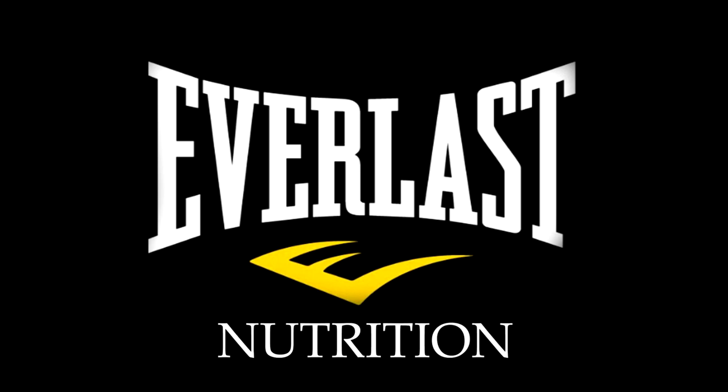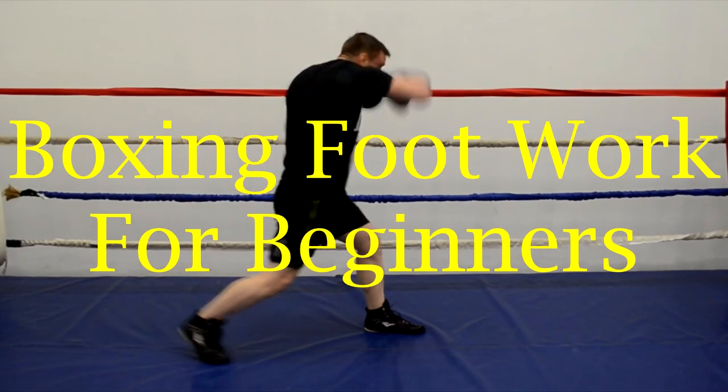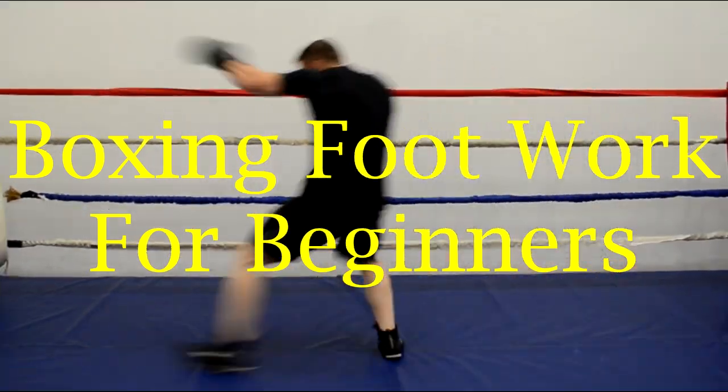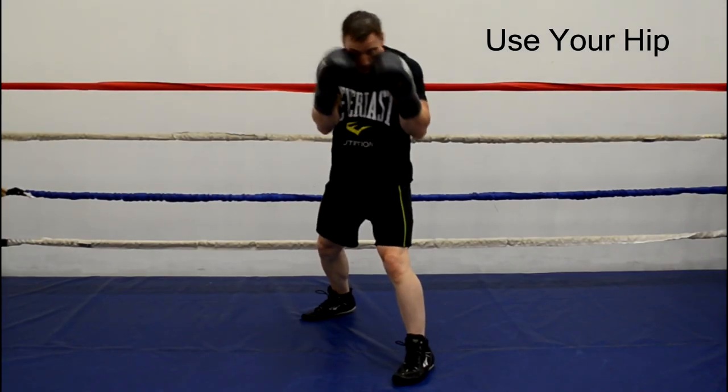Hi there. I'm Mike Gales for Everlast Nutrition. In this video I wanted to go over some basic boxing footwork for beginners. You probably already know the footwork for the jab but we're going to do a quick little recap nonetheless. I will leave links in the description below on how to throw all the basic punches in detail. So let's take a look at that footwork for the jab.